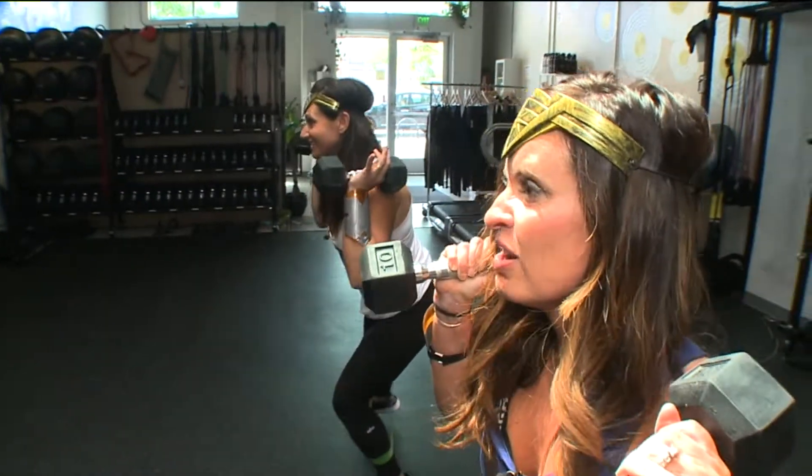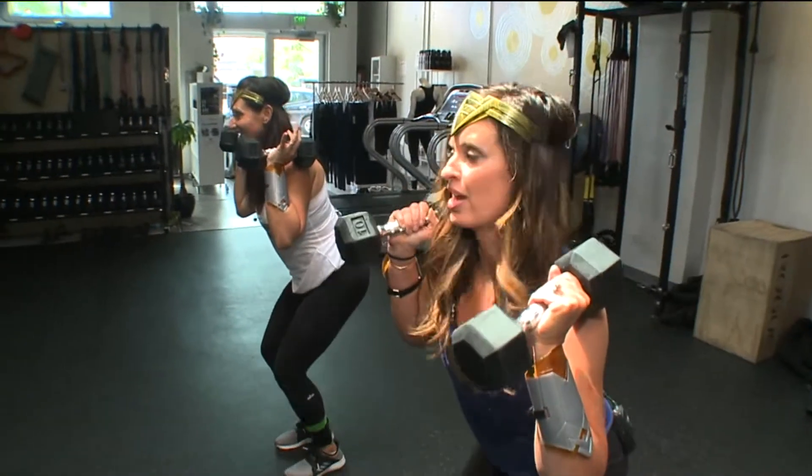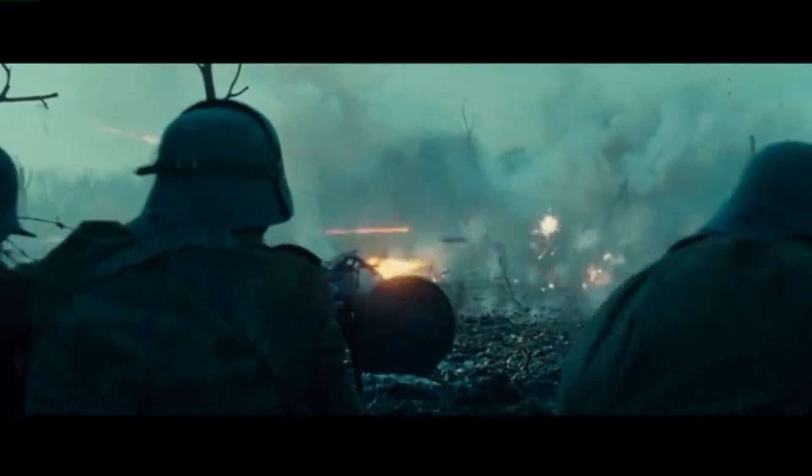Do you think Wonder Woman stopped? Wonder Woman doesn't quit — she never stops. Another Wonder Woman ability: running and jumping as she fights and defends.